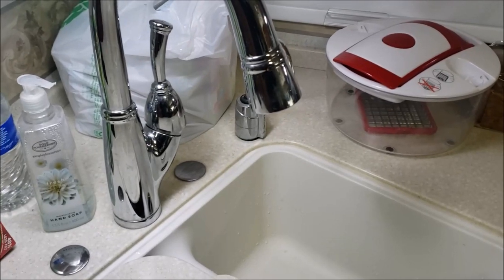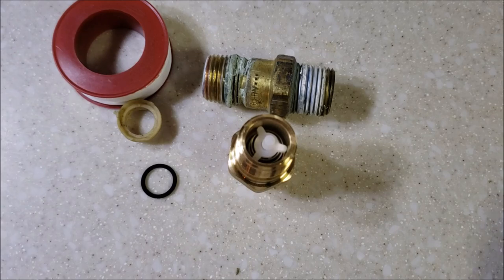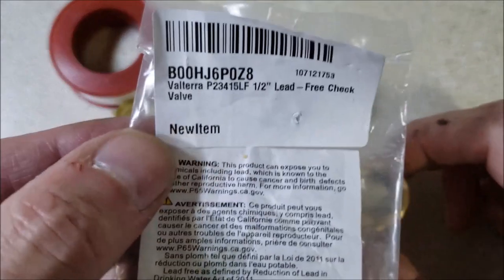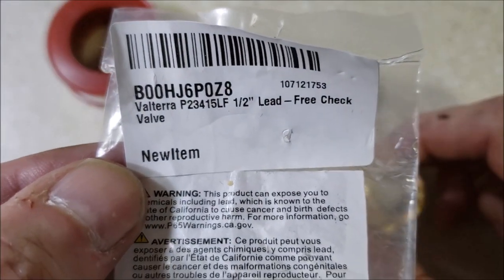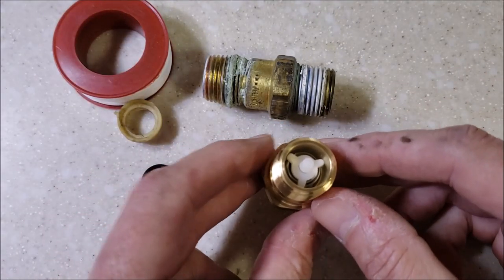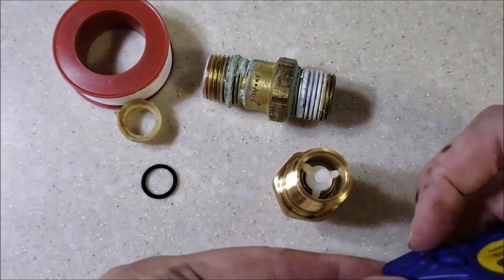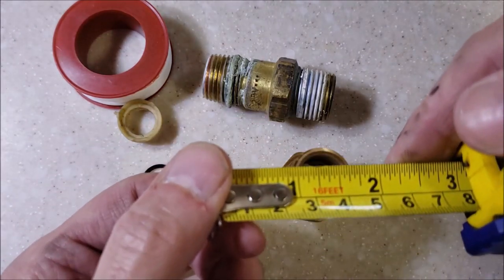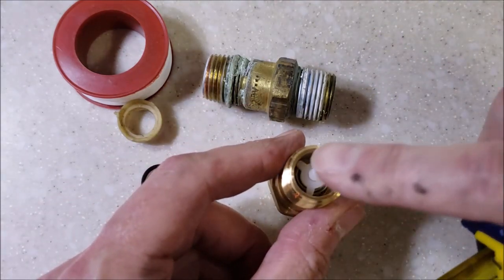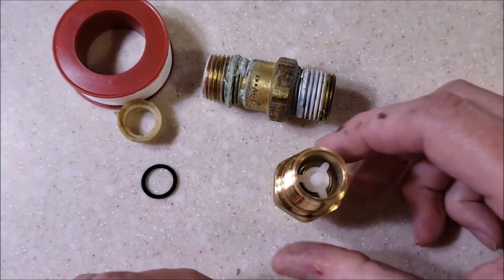It's time to put the water heater back together. My parts arrived — got a half-inch check valve. One thing to mention: if you're not used to plumbing, when you take yours out you might measure the outside diameter and think it's three-quarter inch — but it's not. You have to measure by the inside diameter, not the outside diameter. So be aware of that — mine was half-inch.